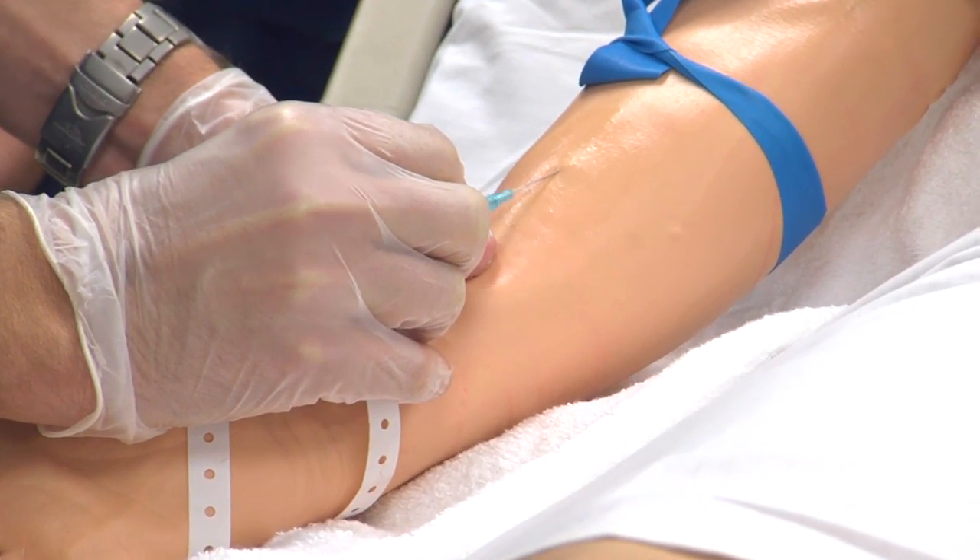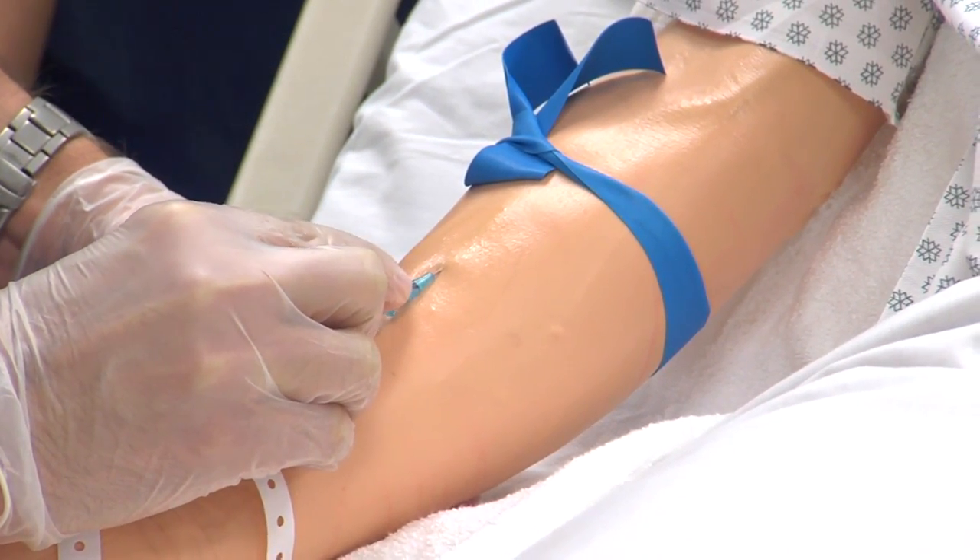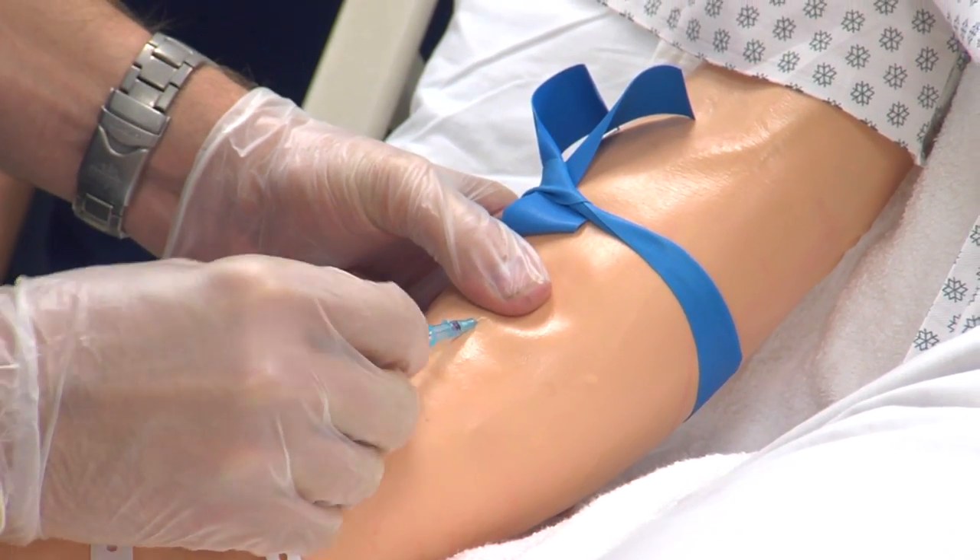He's going to insert it bevel up at about a 10 to 15 degree angle above the skin. And once he sees that flash come back into there, he's going to advance the catheter in.